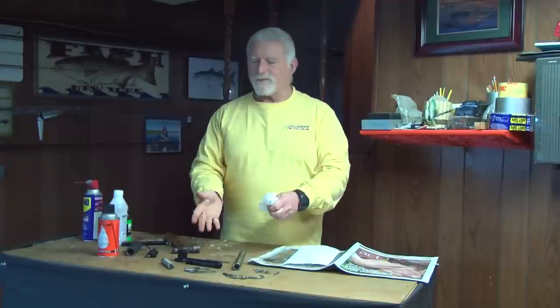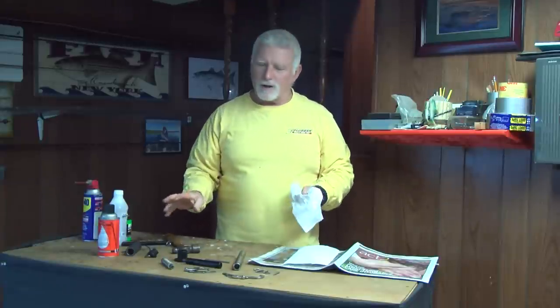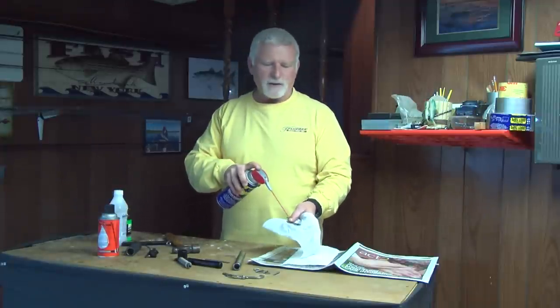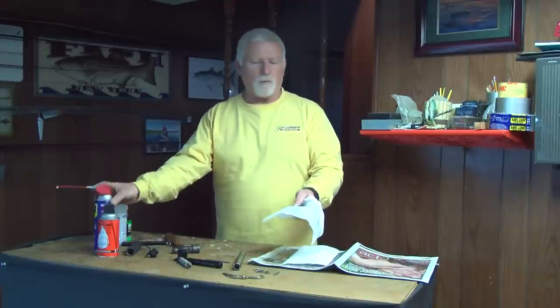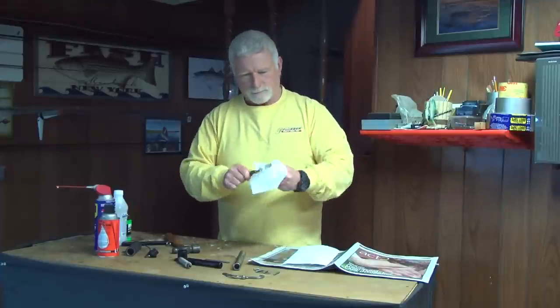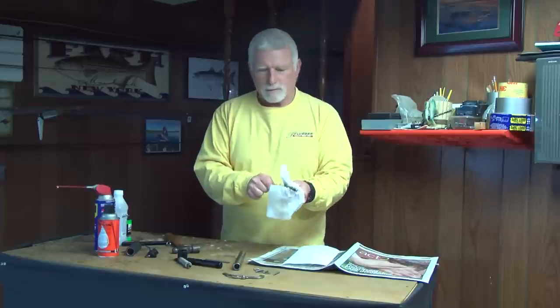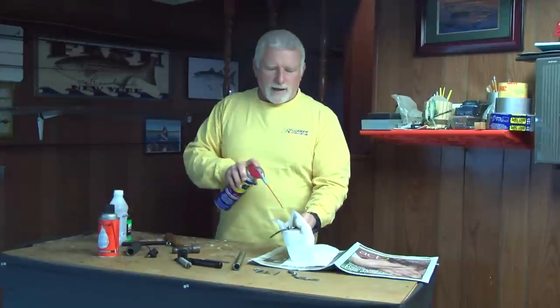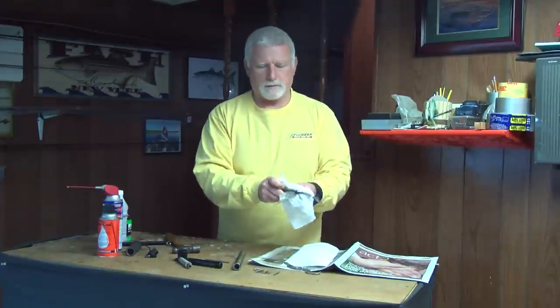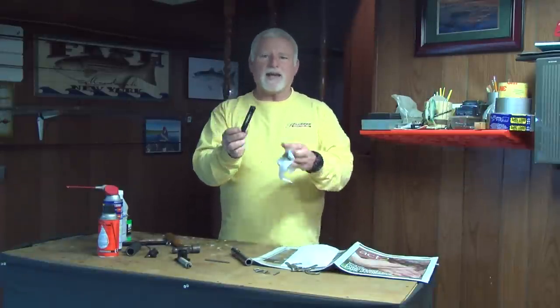That's the extent of all the moving parts. Not rocket science — after you do it once, it's not really that scary. First time, I'll admit, I was a little nervous. So now I'll take all the parts and check them for rust. If I have a little rust, I'll spray it first with WD-40 and take some super fine steel wool and clean it up. These are in relatively good shape. Make sure everything is clean and well lubricated. A lot of times you'll find that this is packed with sand, which will impede the ability of the Boga to give you an accurate weight or to actually work when you're squeezing to get that lip of the grab.